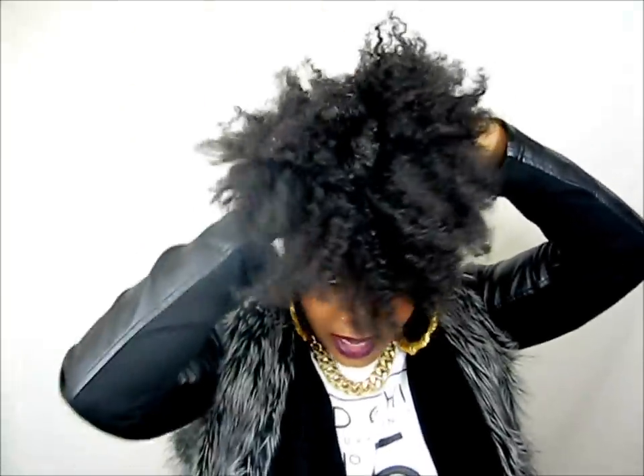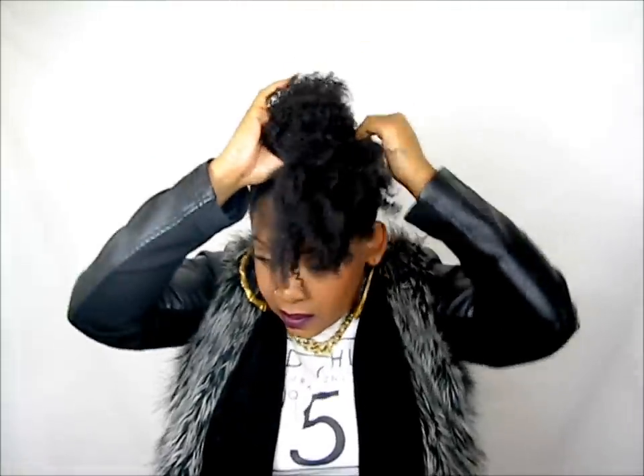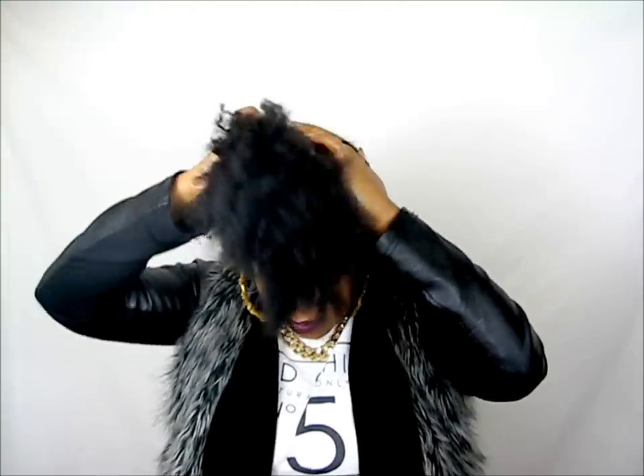Now I'm going to start grabbing all my hair into a ponytail. With the Goody hairband, wrap it around your hair once, reposition your hands, and then twist it again — we're going to twist it once.